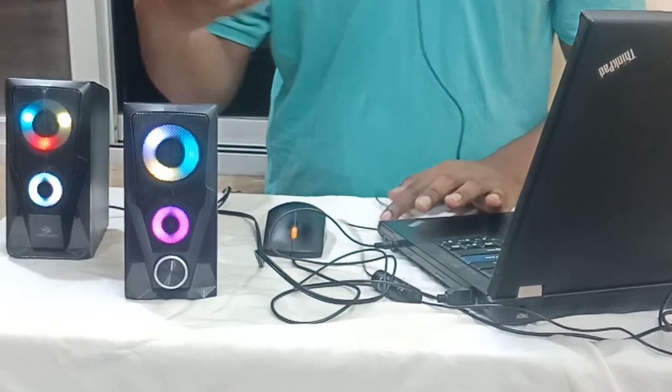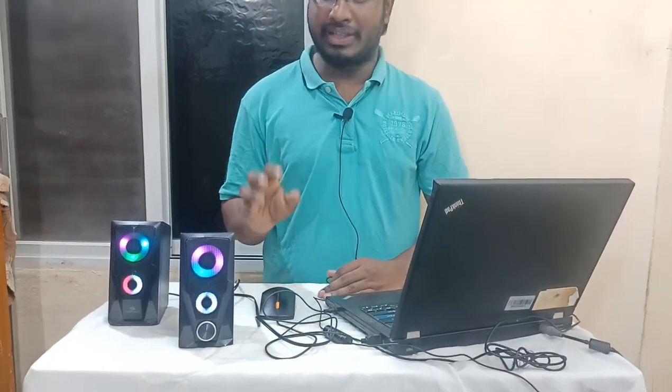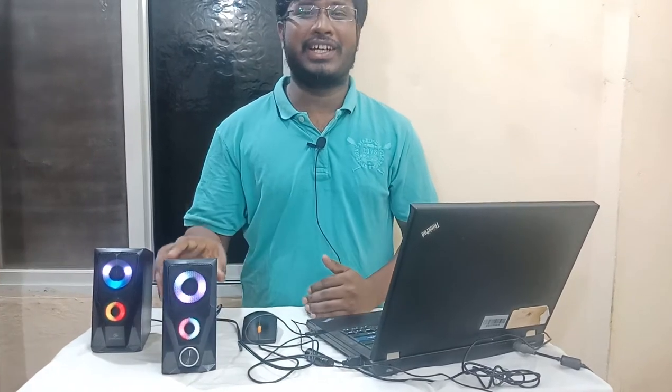This is the sound of the speaker — it is a great experience. If you are looking at it at night, this RGB lighting is definitely a great experience.